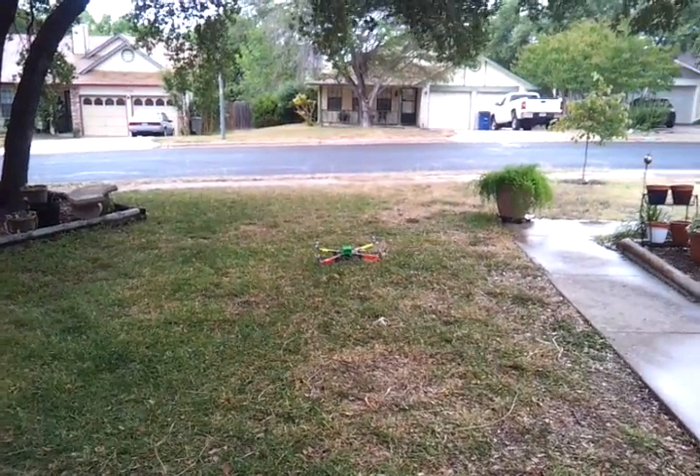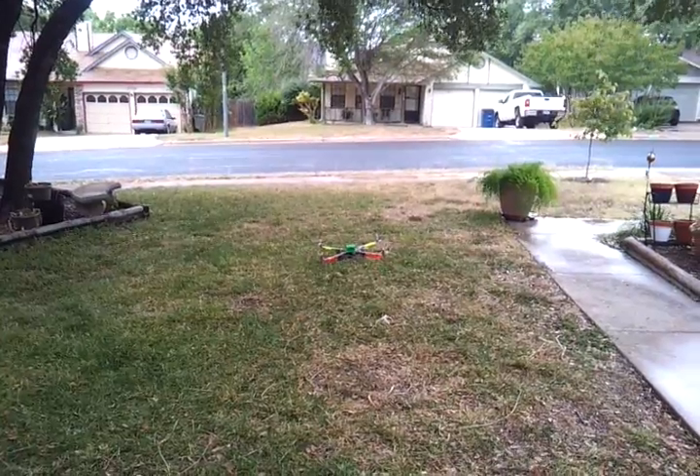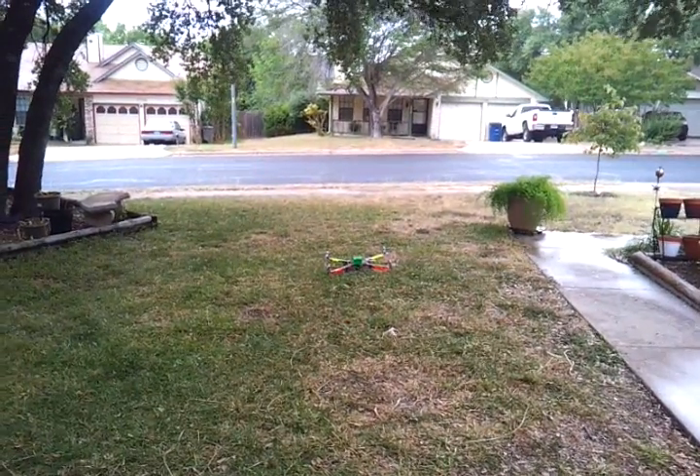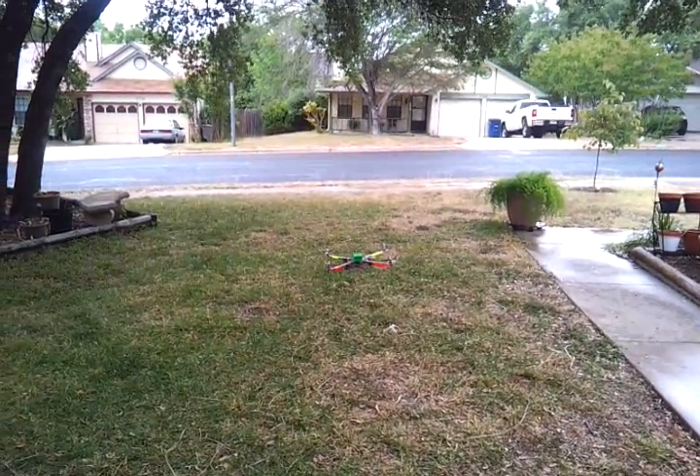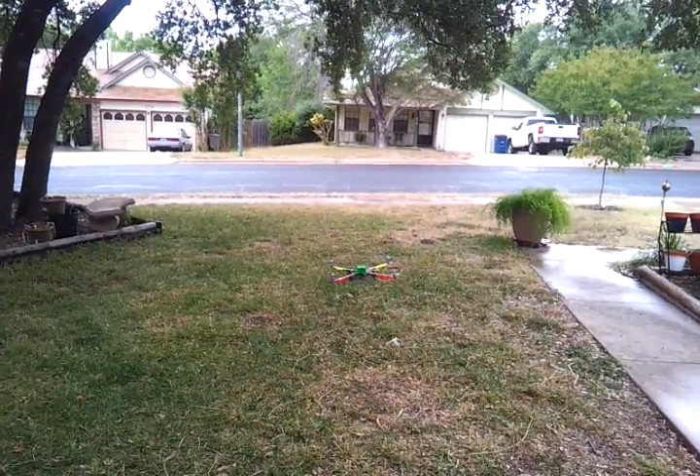We have no idea what's going to happen, and we're taking shelter under the porch because it's raining and it's windy, but this is the first lift-off attempt of the towel rack. Let's see, we have to arm the motors, like that.